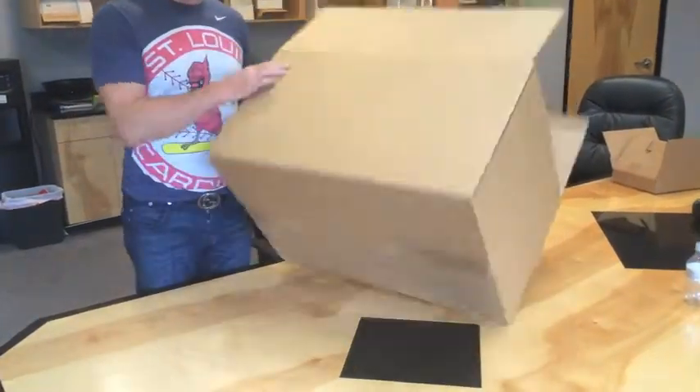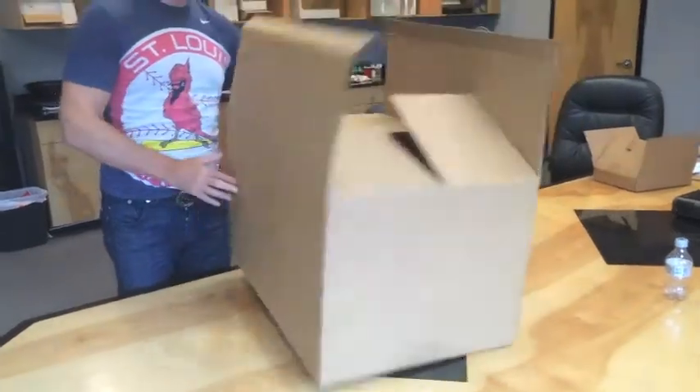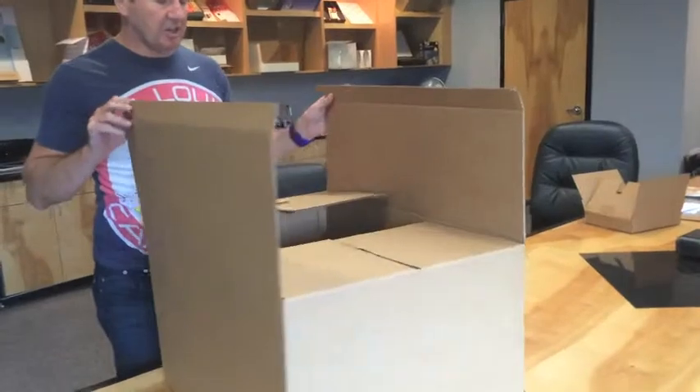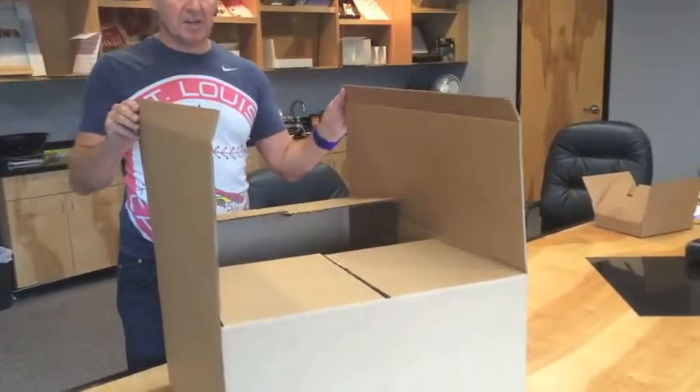The way it works: it comes in as a standard RSC case. We just erect it on the bottom — the bottom is normal. What we've got here is our patent pendant design, which has two minor flaps and two major flaps.